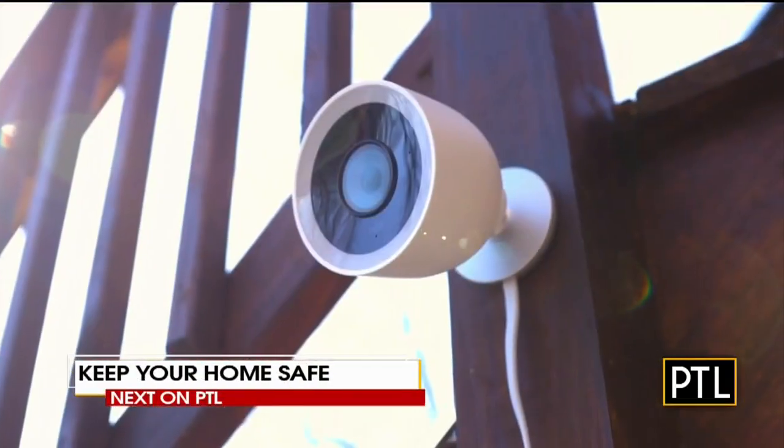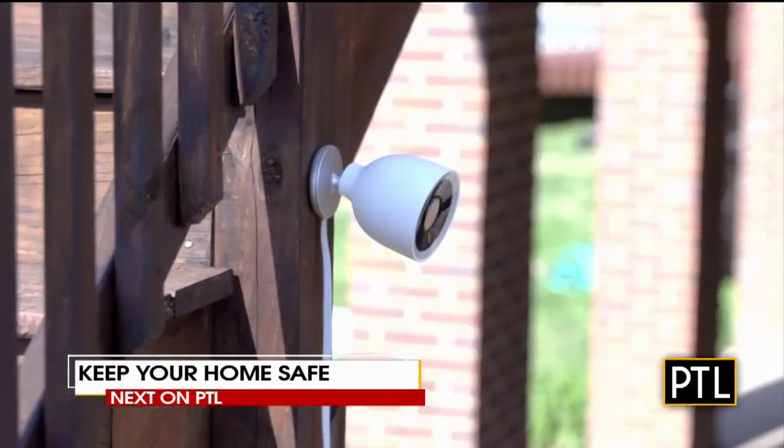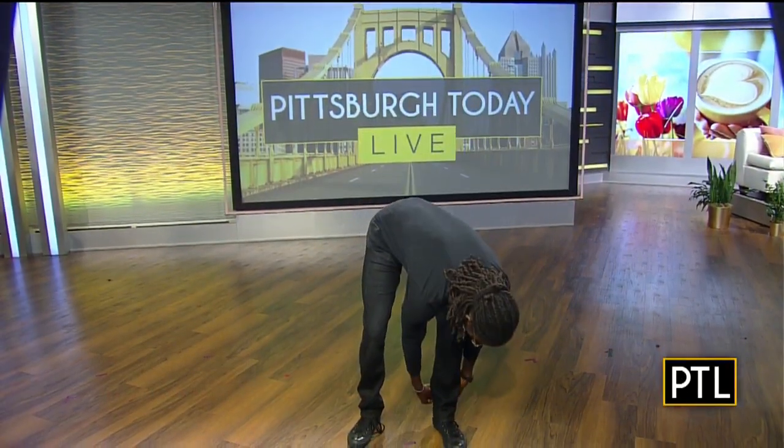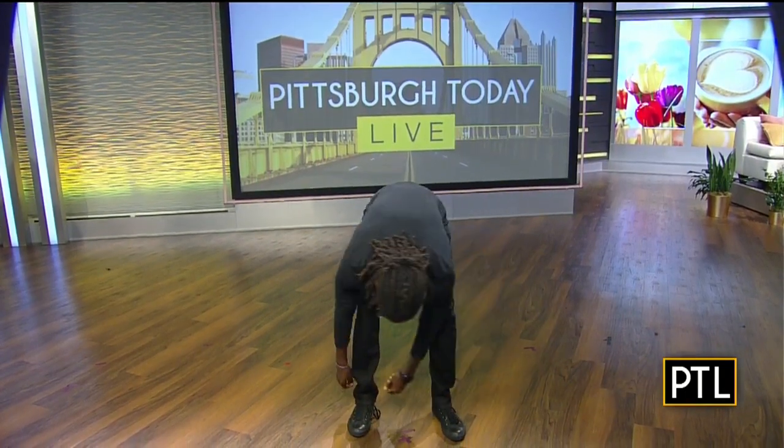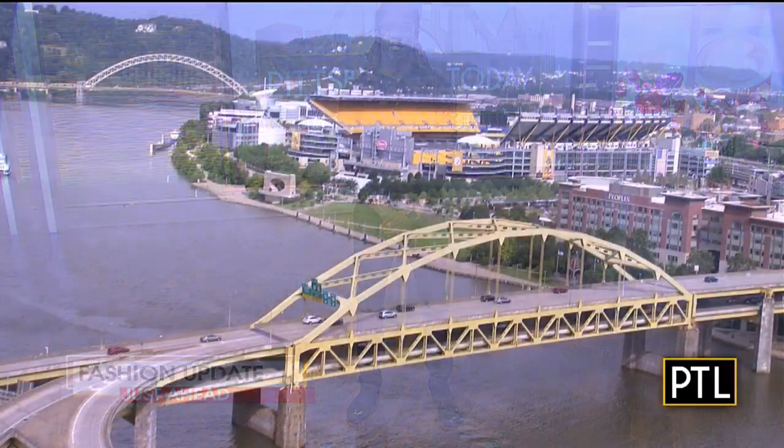With summer vacation season in full swing, coming up next is a segment on how to make your home safe while you're away — Mikey Hood has it in today's PTL Tech Center report. A little later, Sean and the host get a fresh new look at men's fashion with Pittsburgh-based Rev Town, dressing for $300 or less. Stay with us as PTL continues.